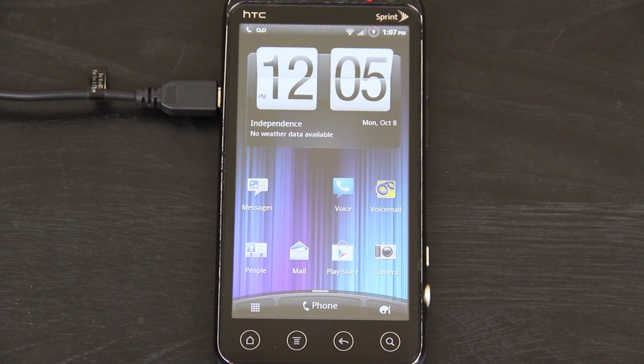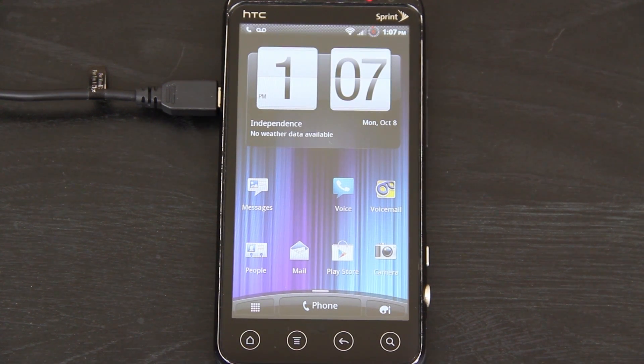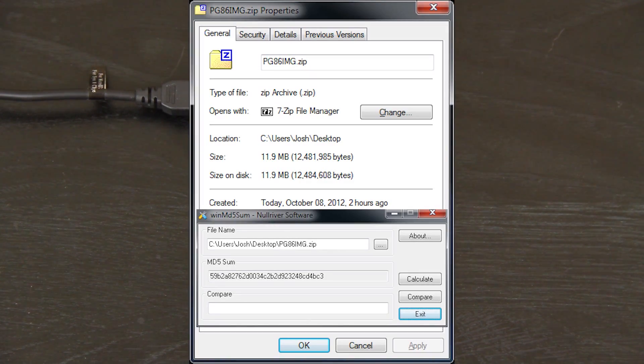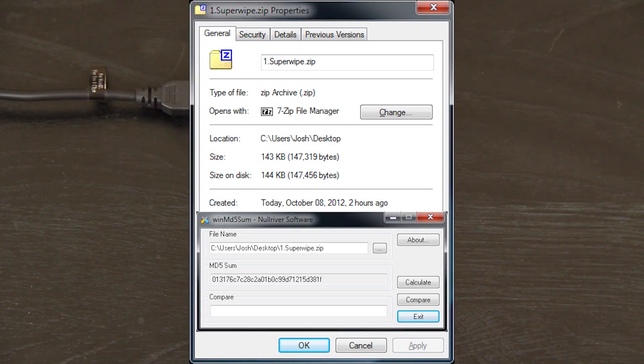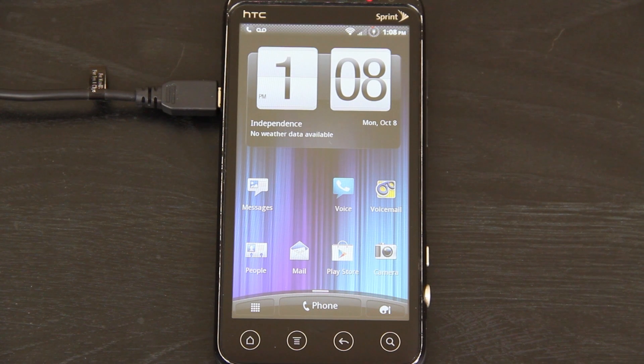Right now we're on Mean ROM 4.5 Gingerbread. I do have an older H-boot. You're going to need four files total: the PG-86 zip, the ICS Deodex zip — that's the ICS ROM — plus the Super Wipe zip. And if you want to use Bluetooth, you're going to need the Bluetooth Fix zip. All of those links will be in the description, linked to the threads I got them from, with mirrors in case those links are down.